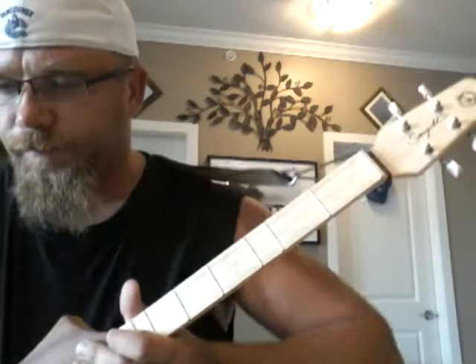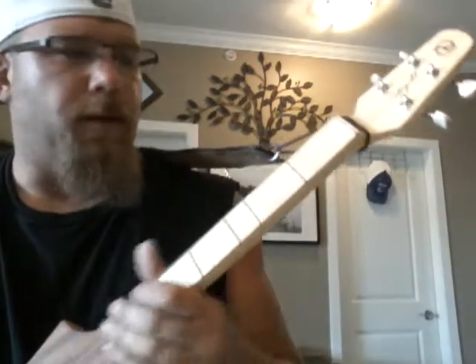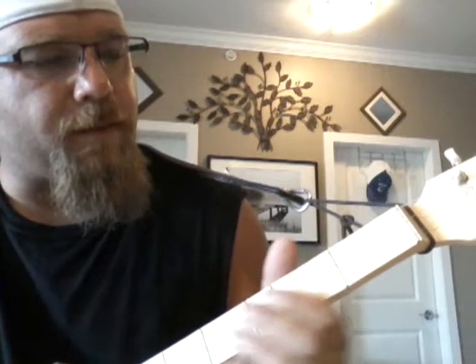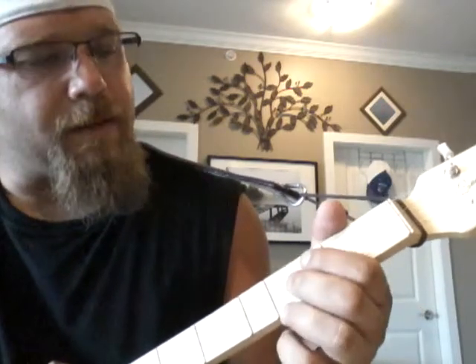So that's the intro. I think it's the bass in the song that's doing that. And then the first run up is...